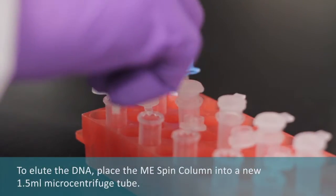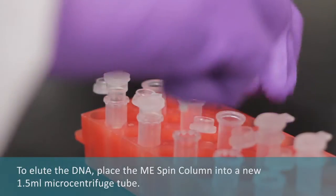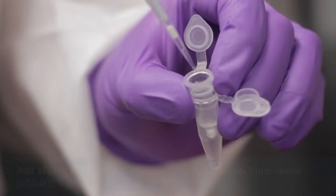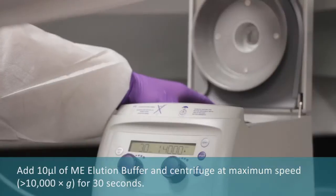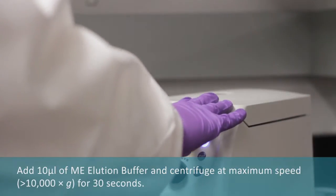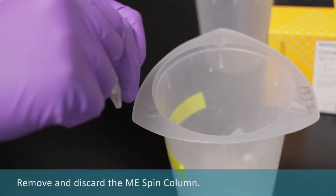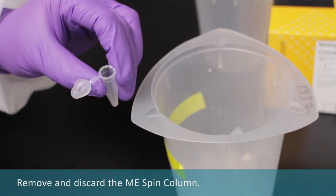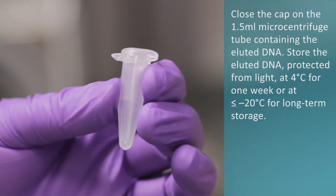To elute the DNA, place the ME spin column into a new 1.5 mL microcentrifuge tube. Add 10 mL of ME elution buffer. Centrifuge at maximum speed for 30 seconds. Remove and discard the ME spin column. Close the cap on the microcentrifuge tube containing the eluted DNA.